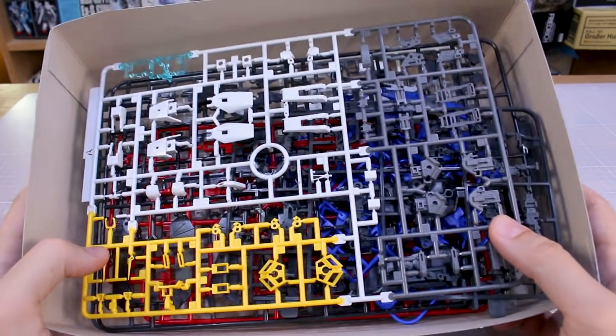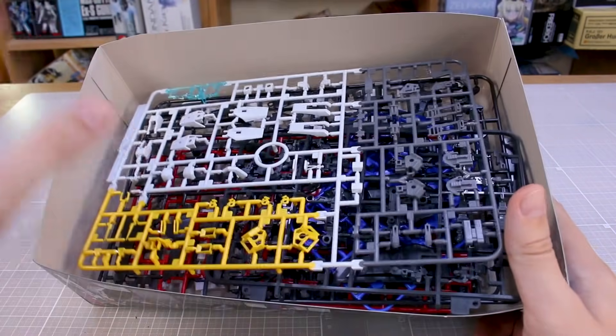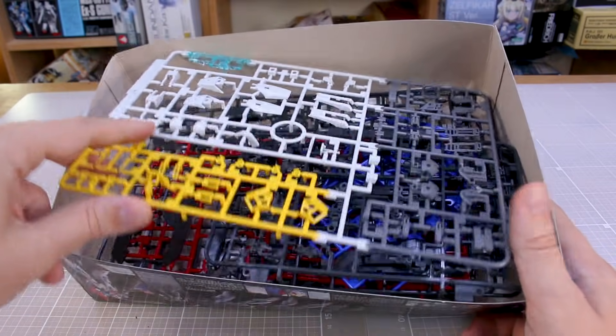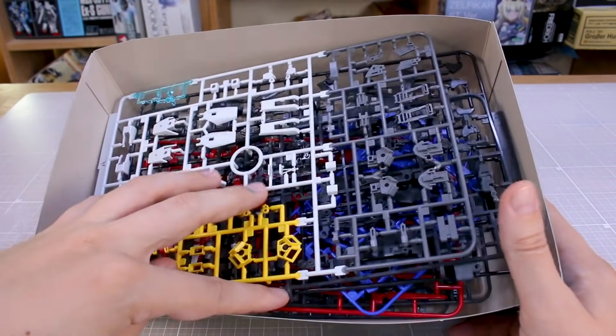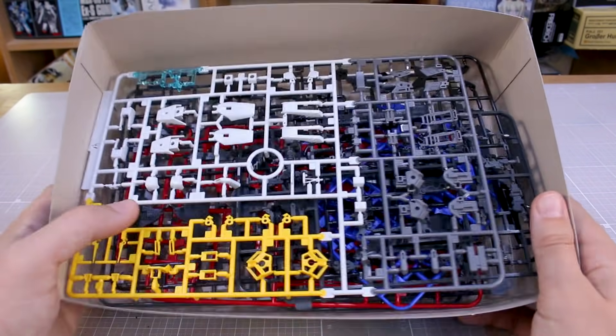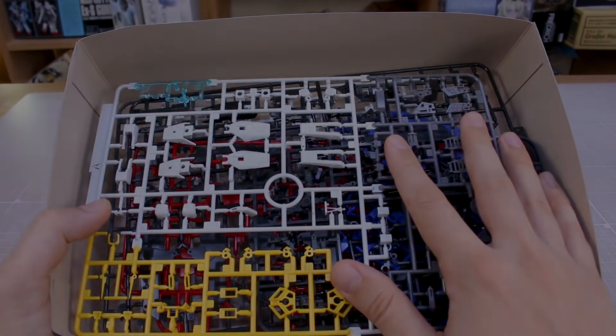Overall this definitely looks a little more complicated than your standard kit. Usually you can easily identify leg frame parts or leg armor pieces, but there are a lot of small, less recognizable parts in here. That's kind of the thing with Real Grade kits. Let me go ahead and get this built up and we'll see how it is.